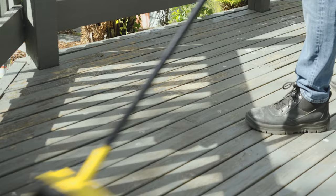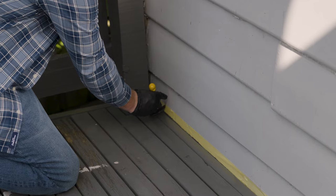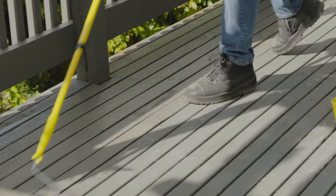Now that the deck is prepped, use a broad flat paddle to stir the paint thoroughly. Once it's mixed, begin applying it to your deck. Cut it along the edges with a brush, and then roll the length of the decking boards to apply a generous even coat. Take particular care to seal the end boards, and allow two hours to dry before applying the second coat.